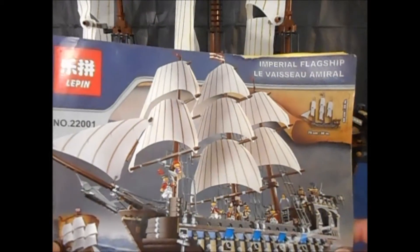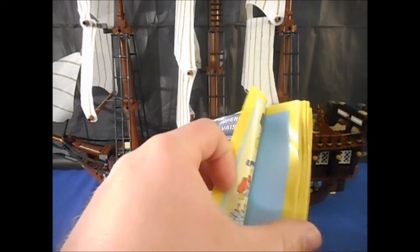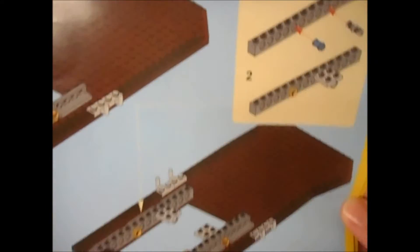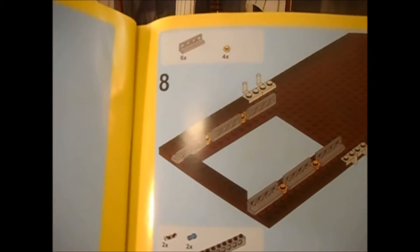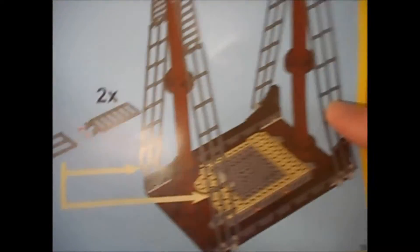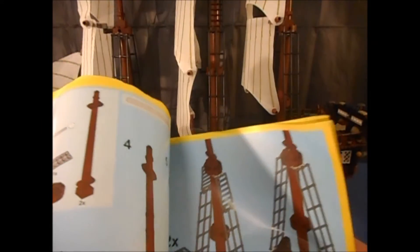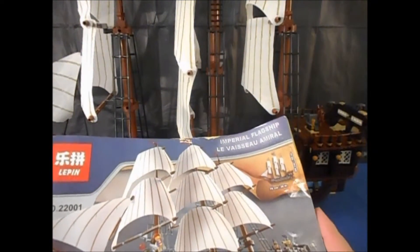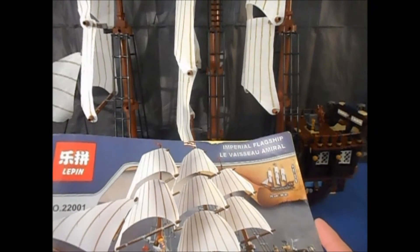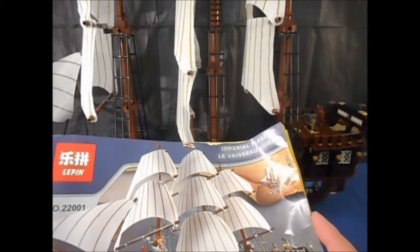I can't give an exact piece count on it. Let me just flip open the instructions to a random page because I know this is something people ask about and are curious about — it's pretty powerful. Compared to Lego instructions, I will say with these Leppin sets you have to pay extra special attention to the colors of the pieces. Sometimes dark gray looks black in the pictures and light gray can look white.